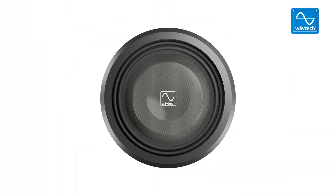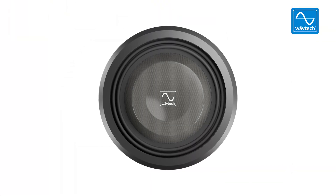On the ported side, we're talking a 0.6 cubic foot box tuned to around 32–33 Hz, playing all the way down into the 20 Hz range, with a ton of output, musicality, and dynamic range.